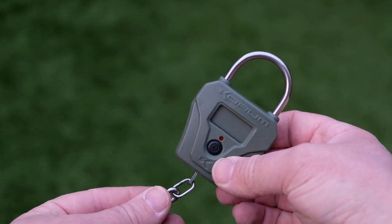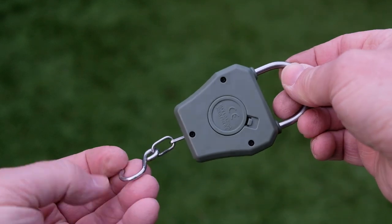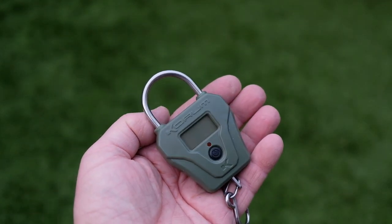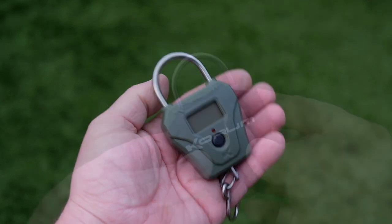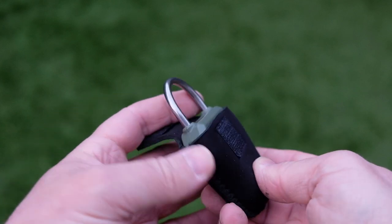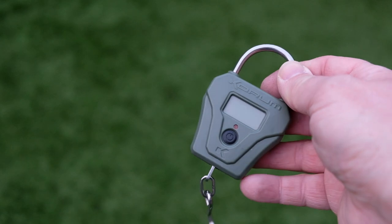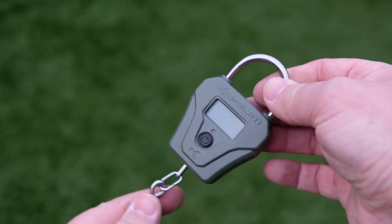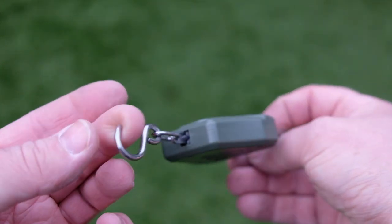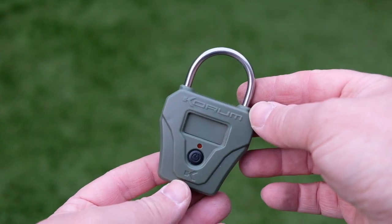It comes with a nice stainless steel weigh hook and also a stainless steel hanging loop. You also get a neoprene pouch to put these in. Sadly, I find the pouch very tight and very tricky to get the scales in and out of, so I won't be using the pouch. But overall they look pretty nice and they fit in the hand quite easily.